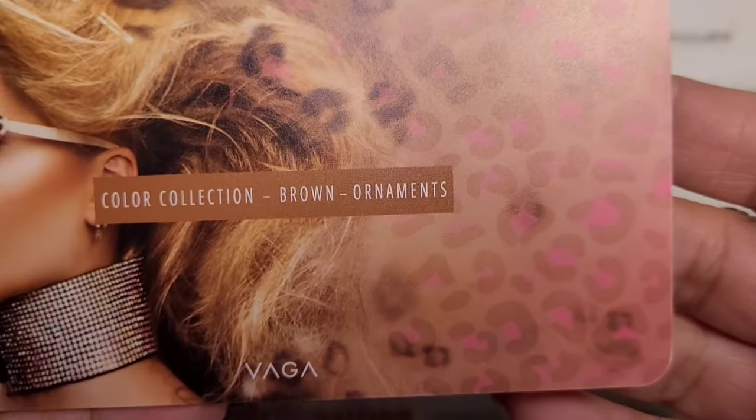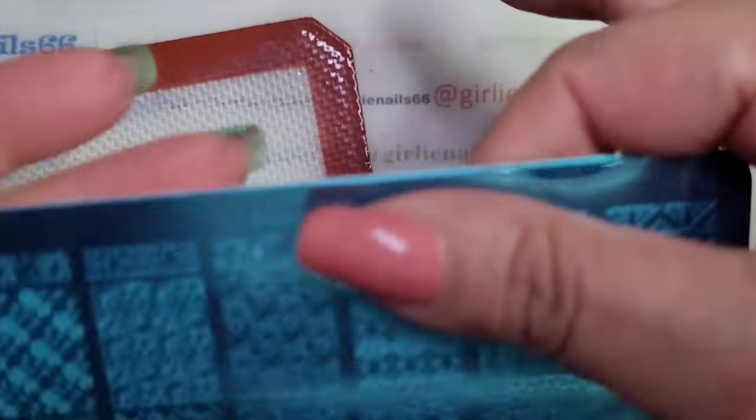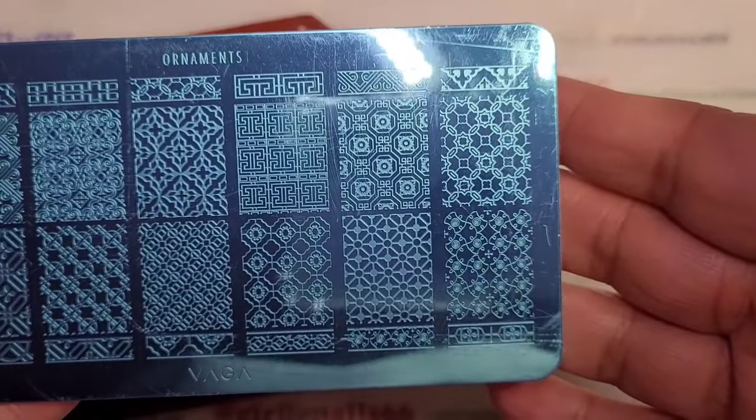I'm going to use one from Vega — it's from the Color Collection, Brown Ornaments. I haven't used this one yet. So Color Collection Brown, this one's Ornaments.